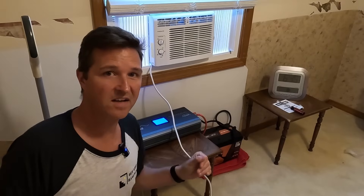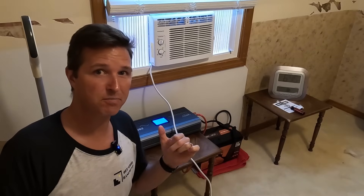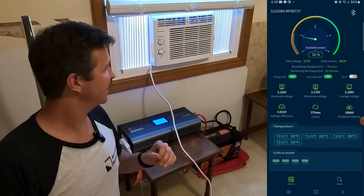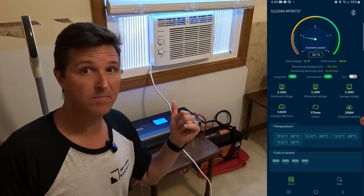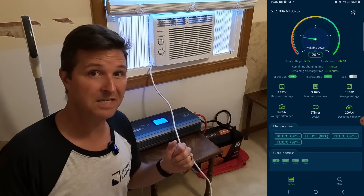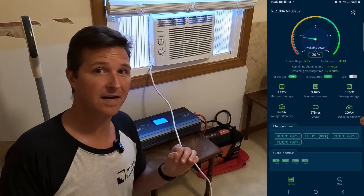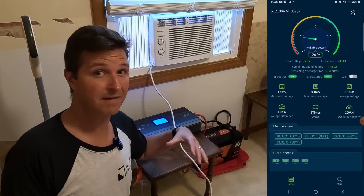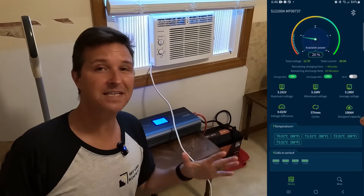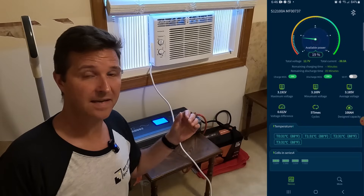It is now 6:45 — it's been roughly two hours since I started this test. The battery is actually down to 20% state of charge. That really means that I'm only going to get probably two and a half hours out of a 100 amp hour battery with this 5,000 BTU air conditioner. I'm really surprised by that because I did another video with an 8,000 BTU portable air conditioner that I felt wasn't very efficient and it got right around three hours. It amazes me that even though an air conditioner uses more energy, it actually still lasted longer.